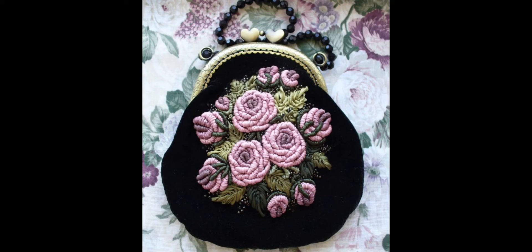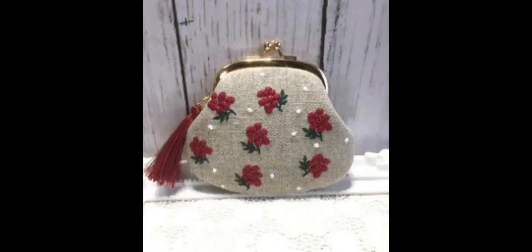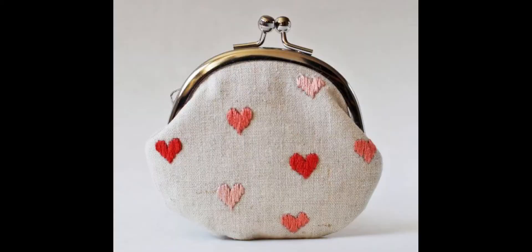Hey guys, I hope all of you are fine and doing well. My today's video is again very creative and very beautiful. In this video I am sharing a very unique stuff — hand embroidered clutches, pouch, and purse. You can embroider exactly these patterns; these are very beautiful 3D embroidery pattern design ideas, very beautiful and a floral combination.